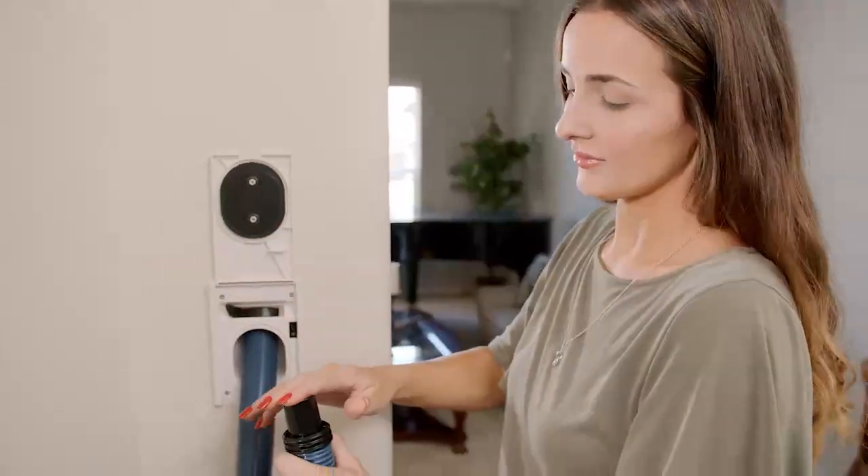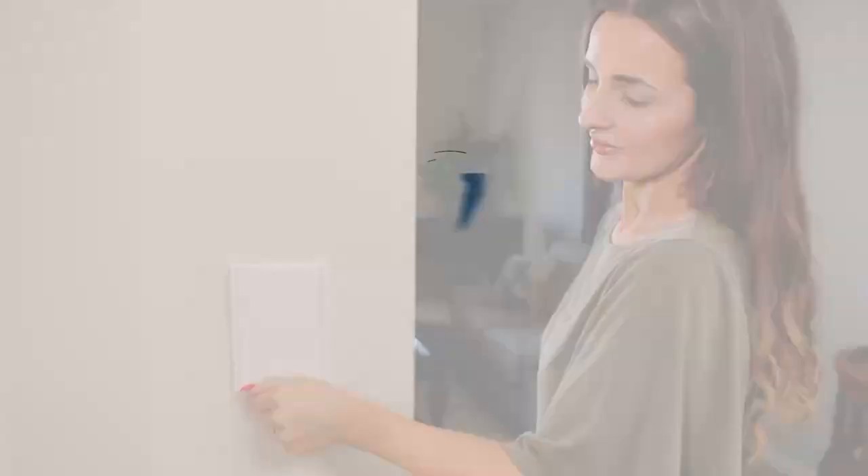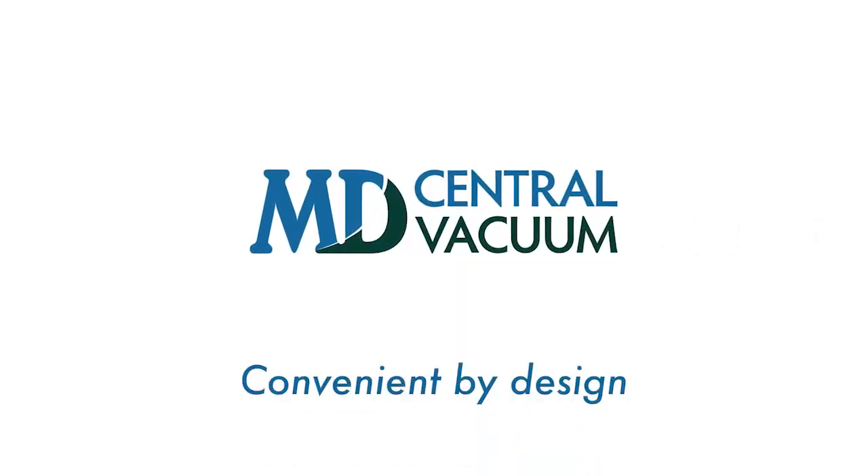With our optional hide-a-hose inlets, simply suck the hose back into the wall and you're done. MD Central vacuum. Convenient by design.